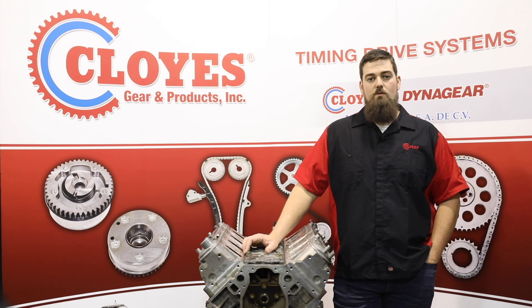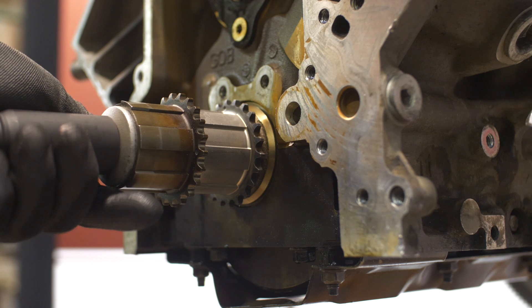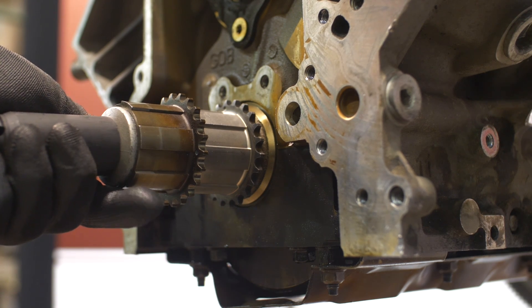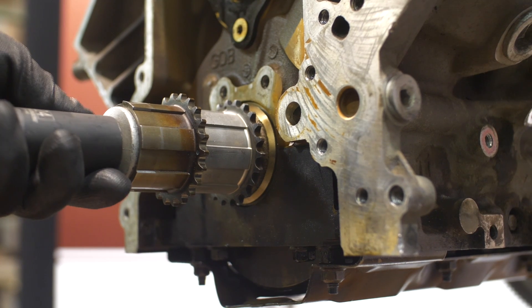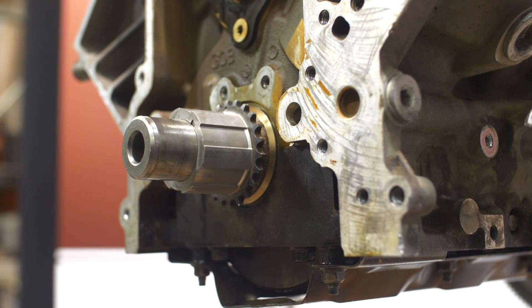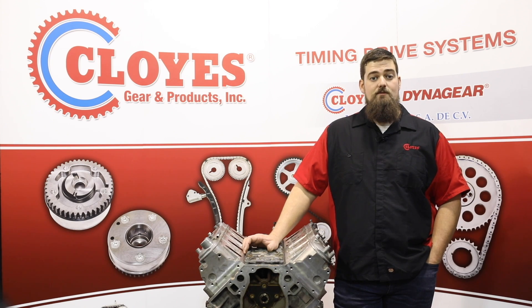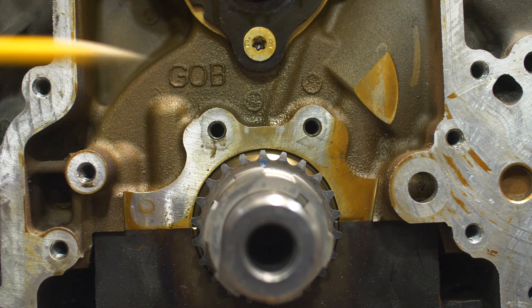Because of the interference fit, installation of the new crankshaft sprocket will also require a special tool. We managed to make our own using the old crankshaft sprocket, a washer, and the old balancer bolt. Make sure the crankshaft key is aligned to the sprocket's key slot, then press the new sprocket into place until it's fully seated against the crankshaft front face. Do not use a hammer to install the sprocket. Check your timing mark and ensure it's still at the twelve o'clock position.